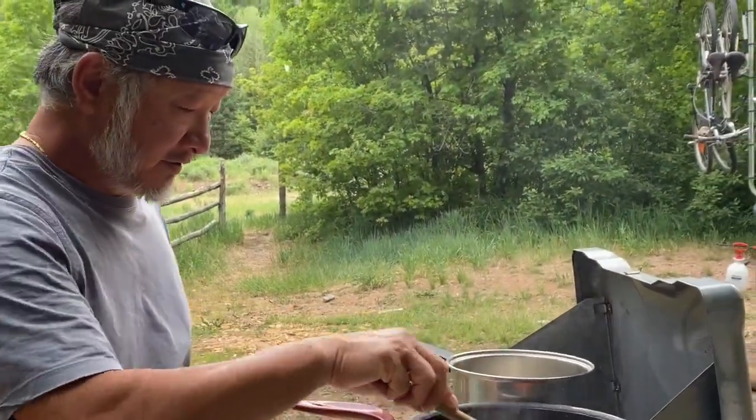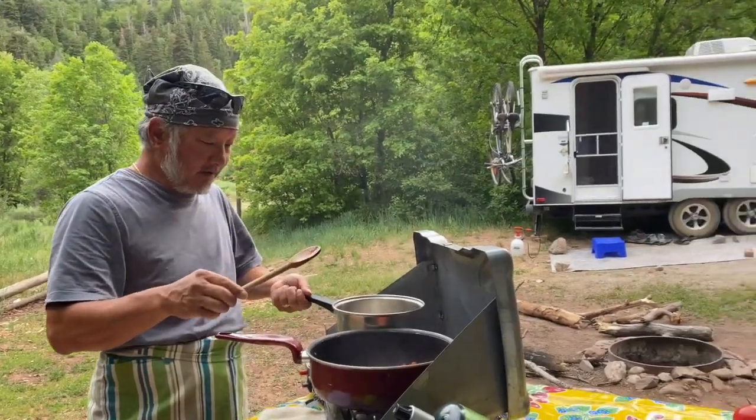As you see, the tomato is getting soft, and we add a little bit of water in here.